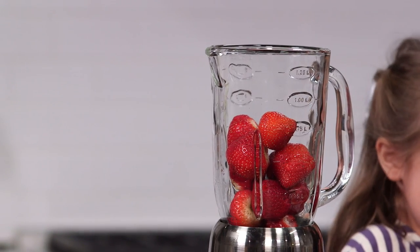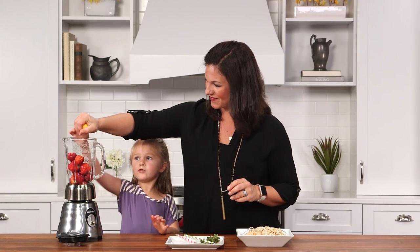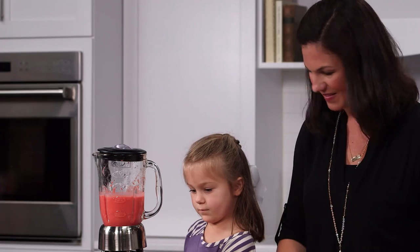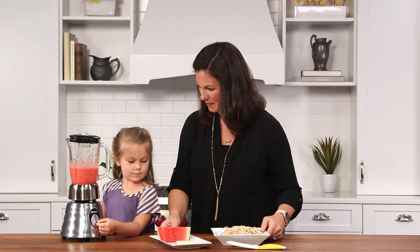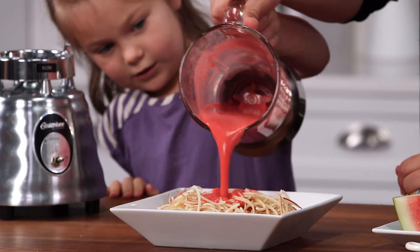Once all of your strawberries are in the blender, add some lemon juice just to brighten up the flavor, and then give it a whirl. Here's our spaghetti sauce — delicious!